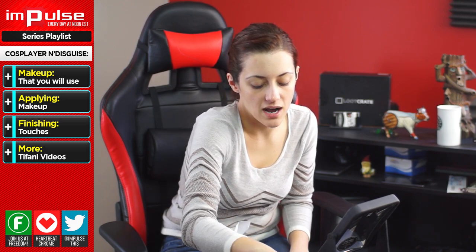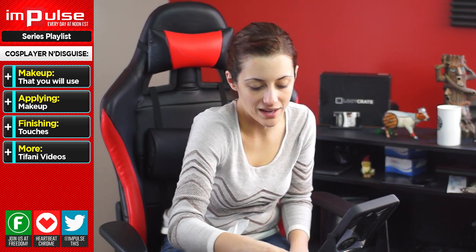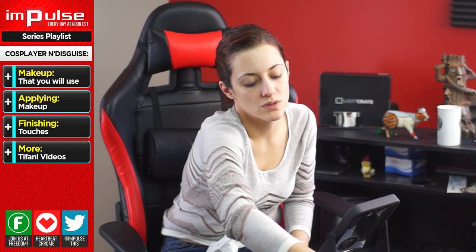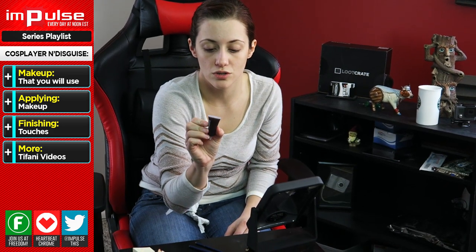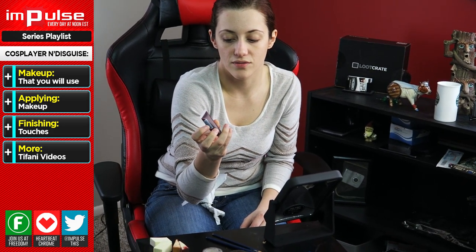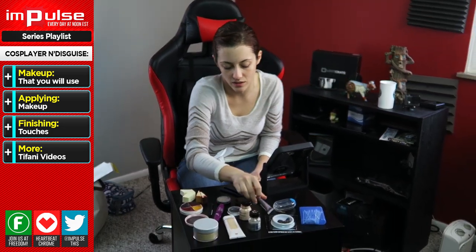To get the black around your eye, you can use makeup or you can use a color pot if you want something to look really wet. For blood, you can use blood capsules — I have a couple of these. They're the kind you can put in your mouth, or you can use some kind of red lip gloss. This one is really watery, so that's the reason I'm using it.